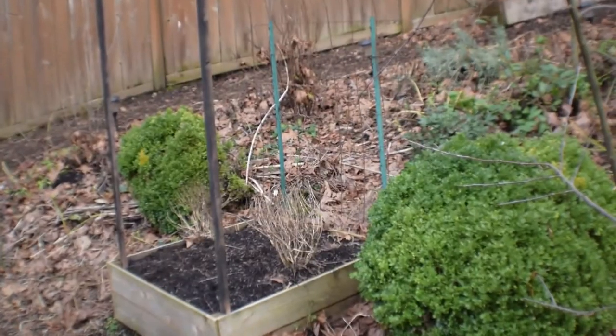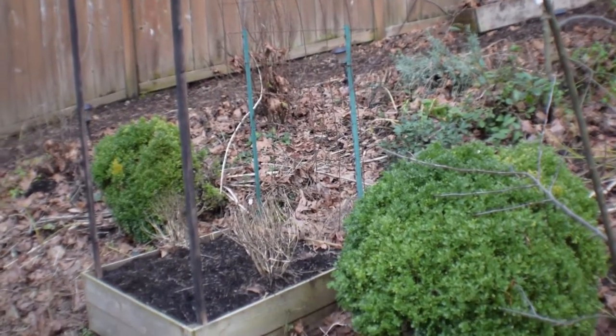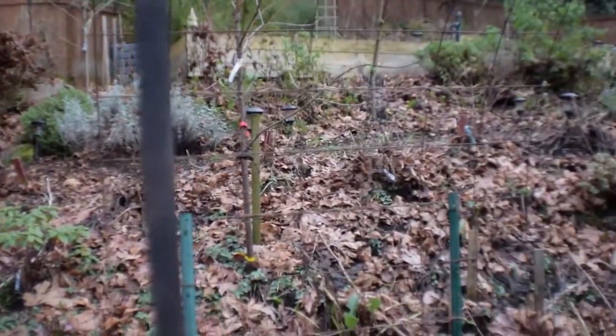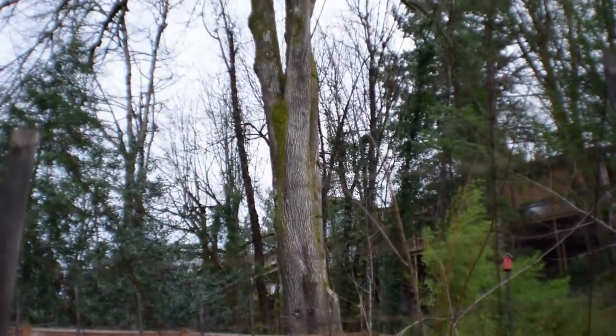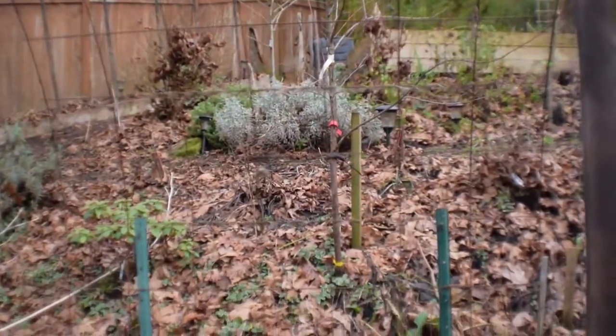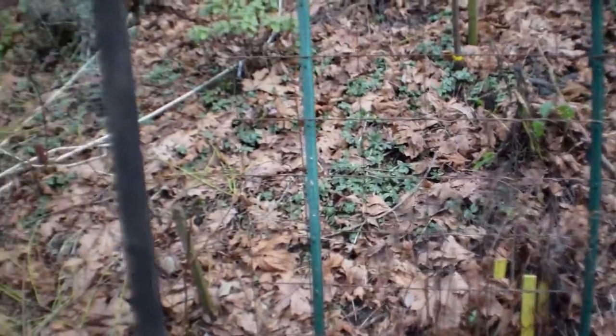These will be kind of cool once the scarlet runner beans are on there, because of all the nice trumpet-looking red flowers on the back with squash down here under the base. It'll be easier to pick because you'll be kind of standing underneath here — and as you can see it kind of curves upward towards you — and all those beans are gonna be just hanging right there above the squash. It'll be nice and easy to harvest for Paula and I.